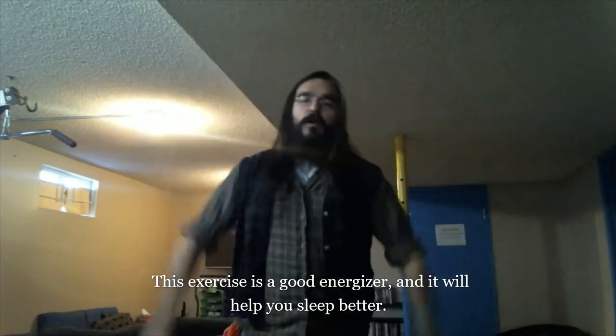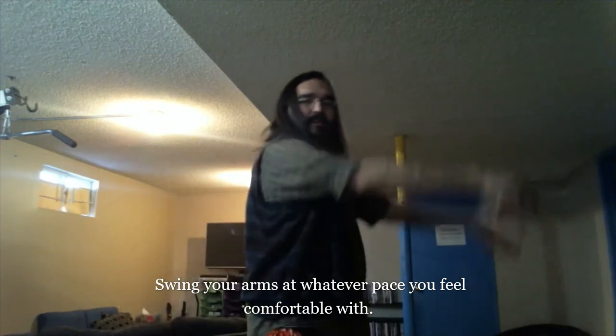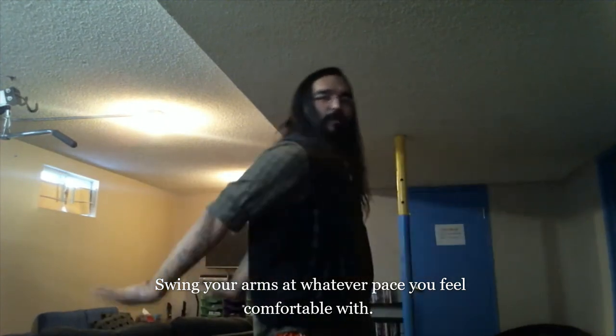You don't have to stand in one spot while you do it — you can walk around. Just swing your arms, and you don't have to swing them as fast as me either. You don't have to do it like it shows in the picture where your arms go like this — it doesn't really matter. Try to keep your posture straight. You can even jump around if you want. Whatever — the point is to move these arms and breathe deep. Just keep it up.